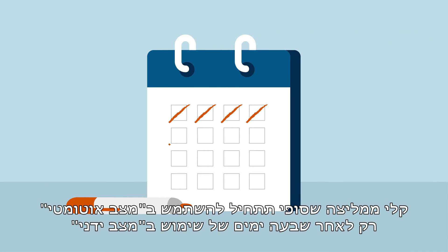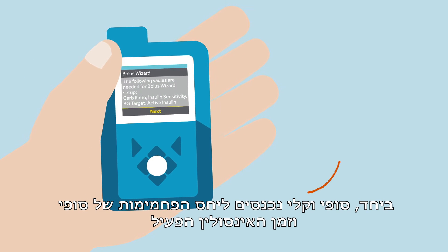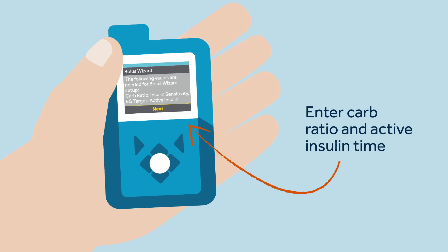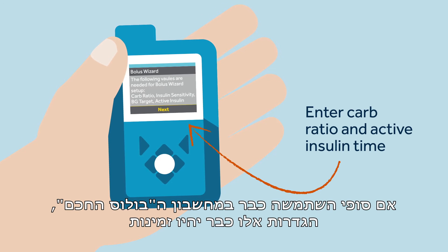Kelly recommends that Sophie only uses auto mode after seven days of using manual mode. Together, Sophie and Kelly enter Sophie's carb ratio and active insulin time in the pump's delivery settings under the bolus estimate setup. If Sophie had been using the bolus wizard calculator, these settings would already be available.